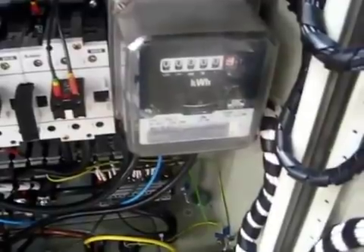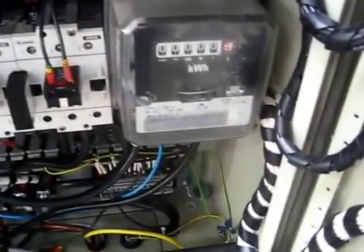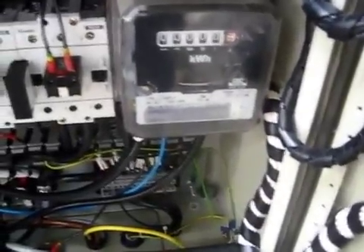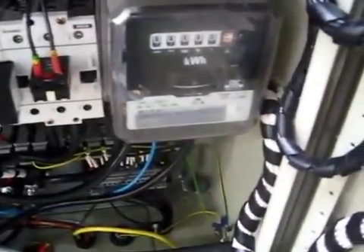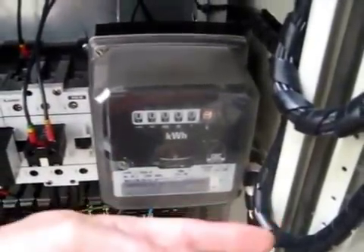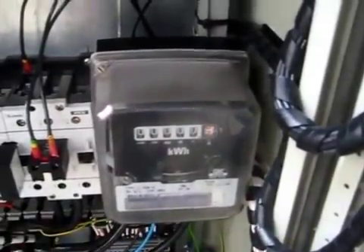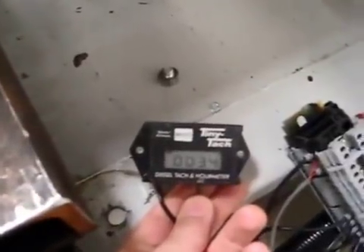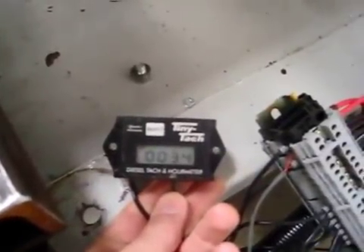What I'm going to demonstrate is that, based purely on engine speed, the grid can power the engine or the engine can push power onto the grid. I'll show this meter going in one direction when generating and then briefly in the other direction when the machine acts as a motor. I'll also use this tachometer to read the engine speed.